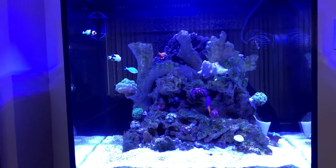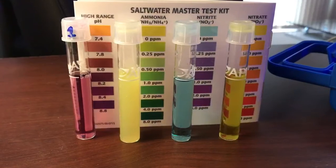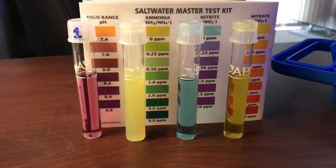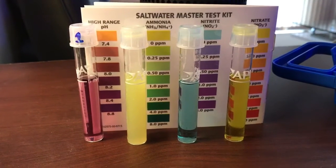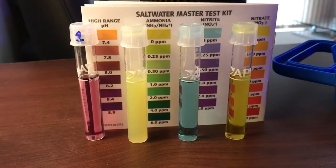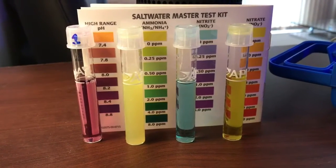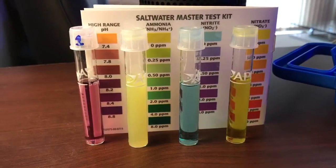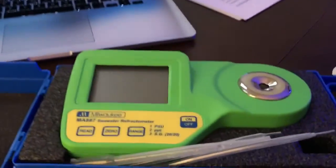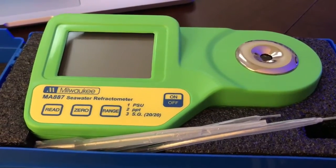Today I'll show you the results of the water change. My levels are almost the same as last week. pH is between 8 and 8.2 — great. Ammonia zero — great. Nitrite zero — great. Nitrate zero — great.